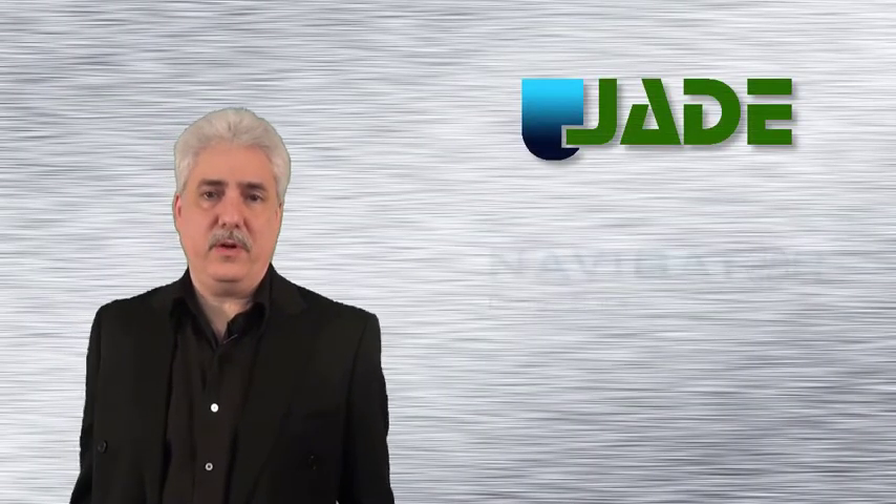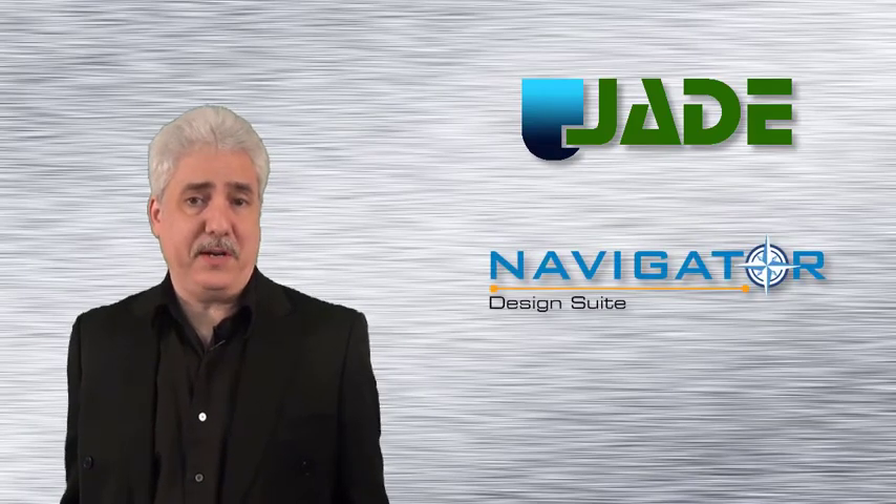Hi, I'm Bob Scandura, and I'd like to introduce you to our new Jade Hardware and Navigator Software family of products.